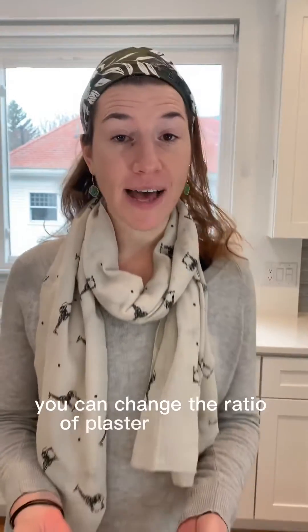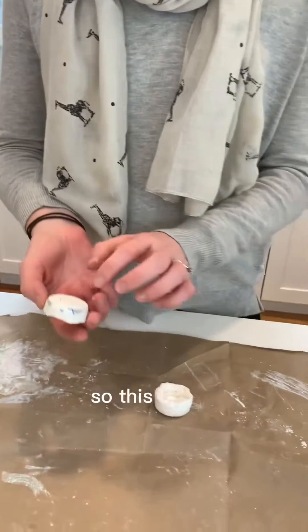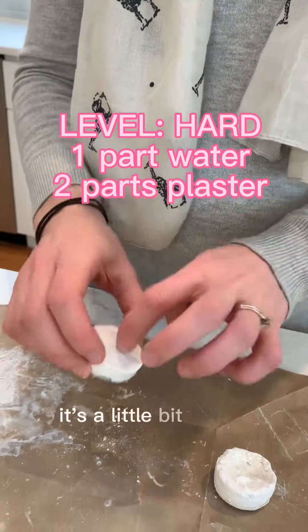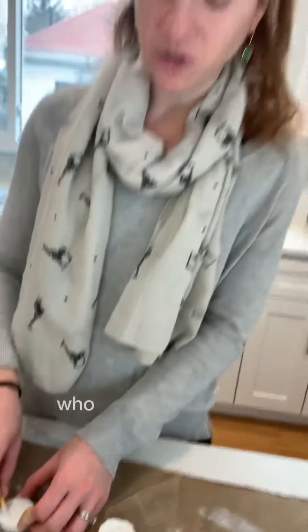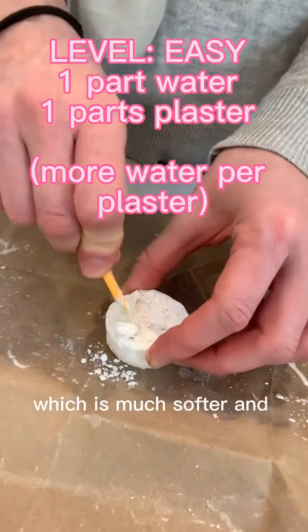You can change the ratio of plaster and water to get a different surface. The recommended one-to-two ratio is two parts plaster to one part water — it's a little bit harder, so for your older kids it would work really well. If you have younger kids who are finding that challenging, you can do a one-to-one ratio, which is much softer and breaks much more easily.